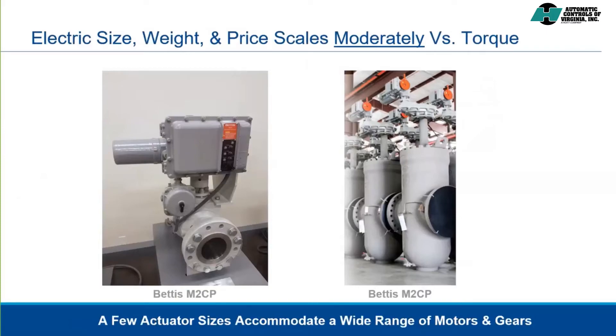Electric actuators come in a range of sizes, but because multiple motor and gear combinations can be built within each actuator's size, the weight, size, and consequently the price of electric actuators vary only moderately versus the torque or thrust required for the valve. This differs from a pneumatic scotch yoke actuator, which varies significantly in size as valve torque requirements increase. This is also the reason electric actuators can be more cost-effective than pneumatic actuators in large sizes.